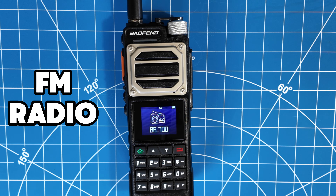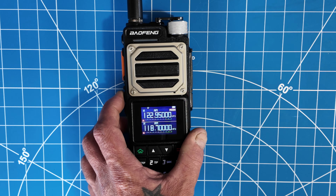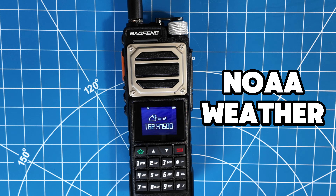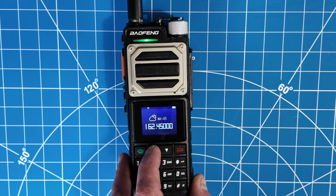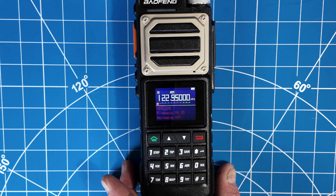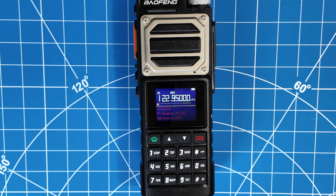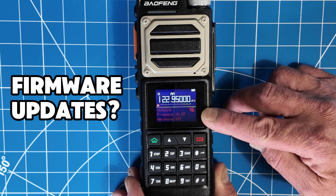It does have AM airband receive, and it also has FM broadcast radio built in as well. You just access it by pressing the button below the PTT once and there's your FM radio. If you hit the top button above the PTT, you have your weather channels built in as well — that's a really cool feature. To scroll through them, you just use the channel button. In the menu you can see a firmware version — it says version 0.03 — so I'm going to assume there are firmware updates.